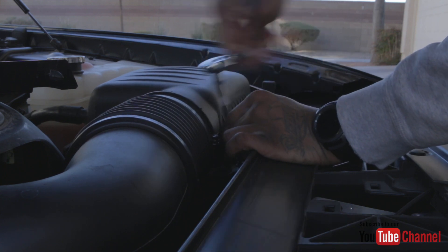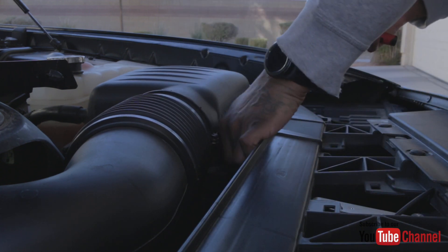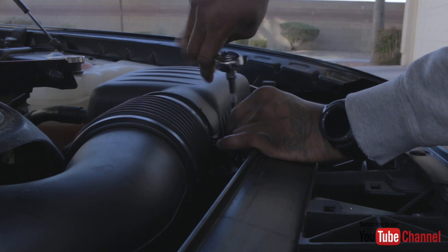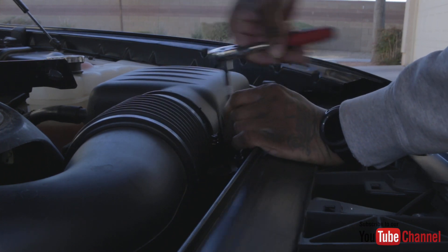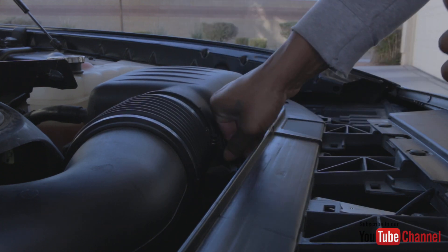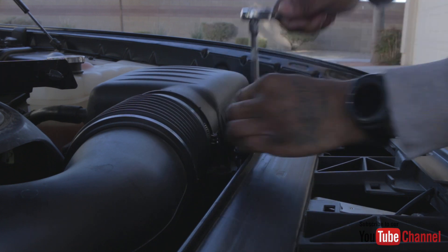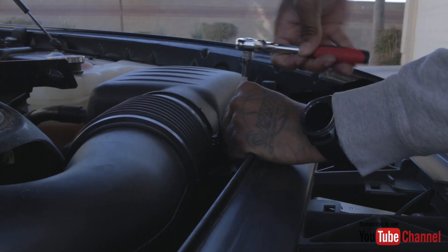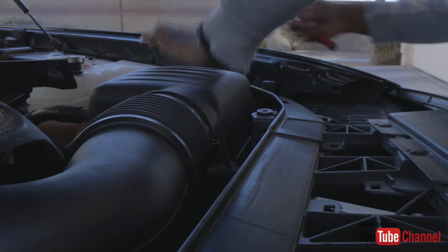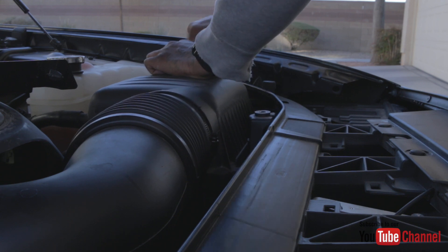Let's go ahead and take some of these Phillips screws out. I think we can probably get this install completed within about 30 minutes — honestly I don't think it's that hard at all. I've literally only loosened those two particular screws and the box is already kind of loose. Let me see what we're working with. Got this screw out — and I need to take this one out too because we need to get to the actual air filter under here.